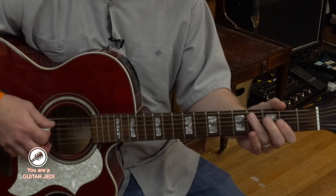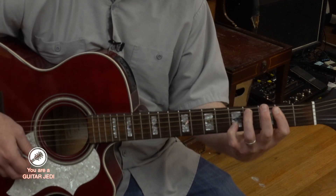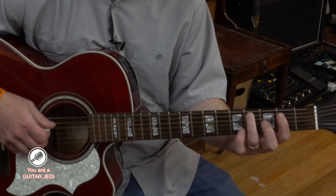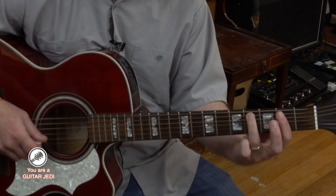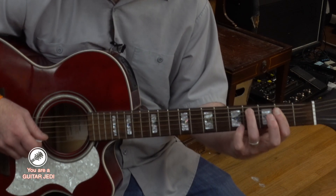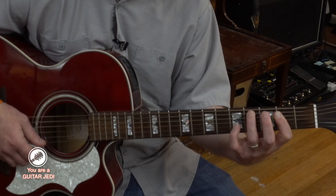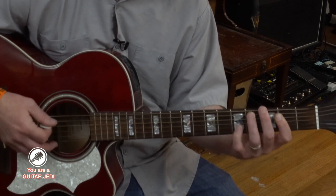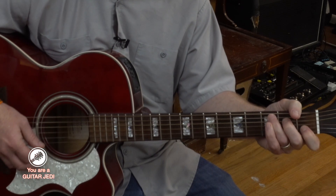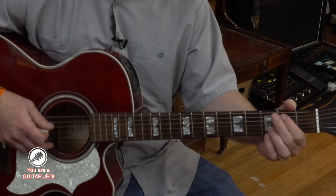And then it goes down a half step to C sharp, but instead we're playing an A chord with a C sharp in the bass. Take your third finger on the fifth string fourth fret, and then your first finger goes across the second, third and fourth strings as if you're doing a regular A chord. Then I put the pinky up on the second string fifth fret.